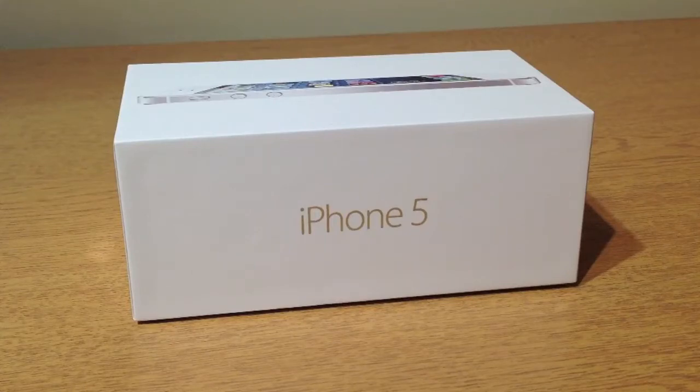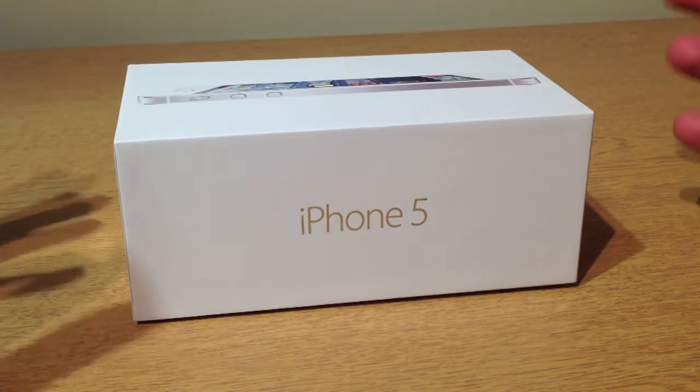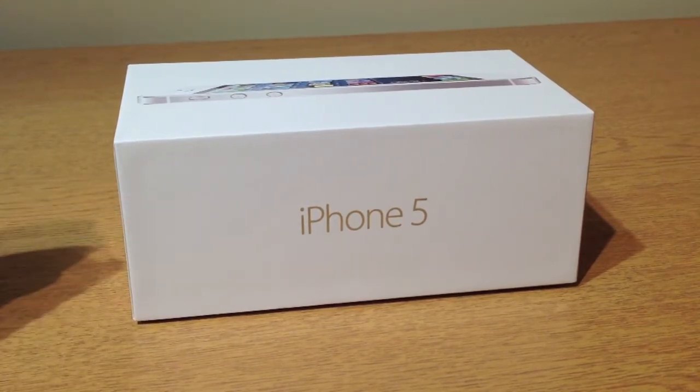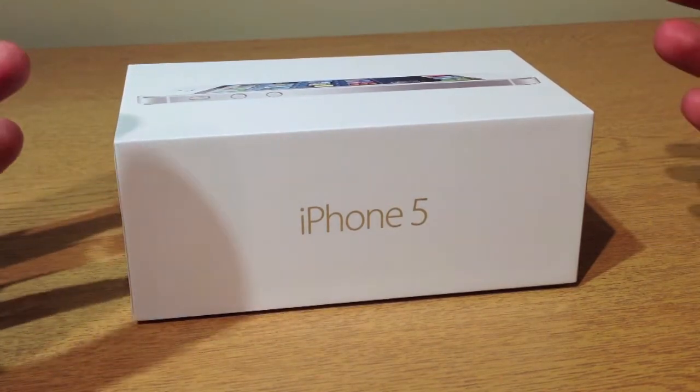Hey guys, Zeeshan here and welcome to my new video on the iPhone 5. I'm going to do a really quick iPhone 5 unboxing and initial impressions, and also a little tutorial on how to put in a nano SIM.